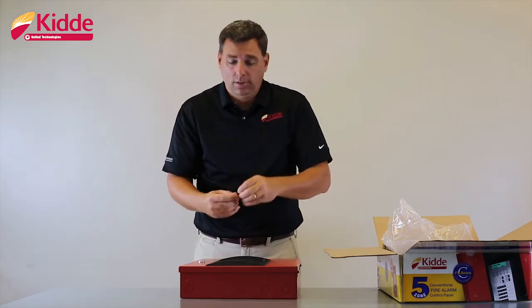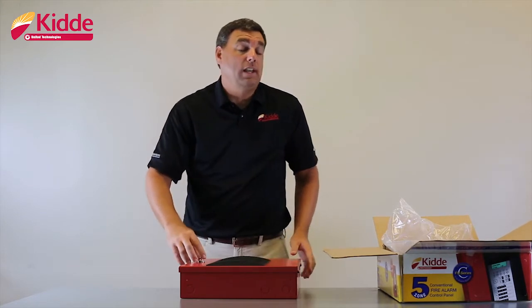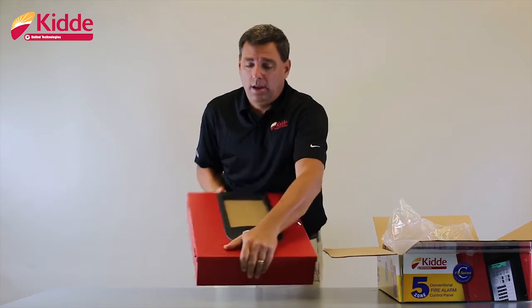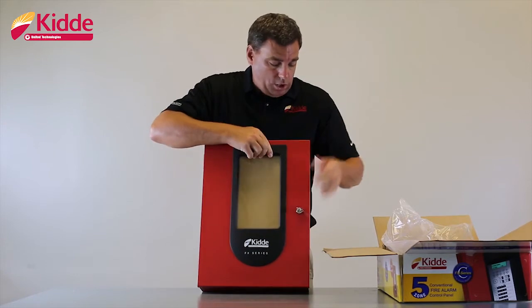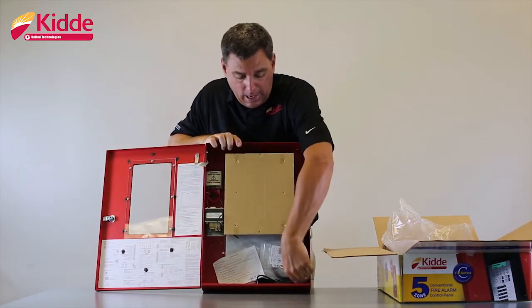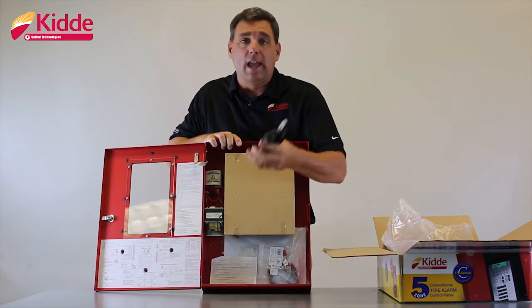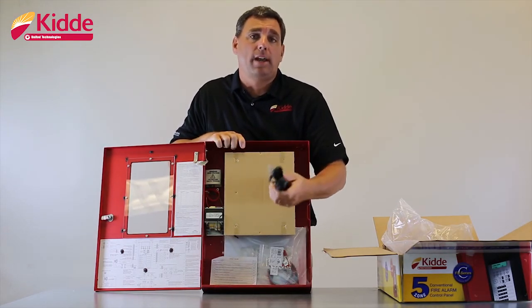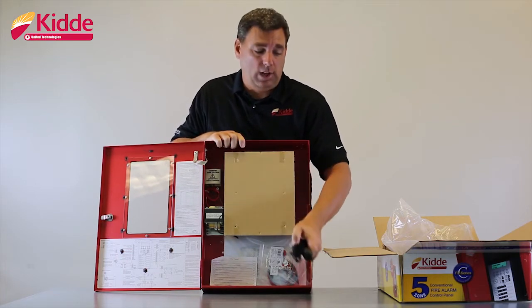If you lose these keys, all of our Kitta branded fire alarm panels use the Cat 45 key. So if those particular keys get lost or thrown away, any Cat 45 key will open this panel door. Once you open the panel door, first thing you're going to see inside are the two RJ cords. These are going to tie the fire alarm panel dialer to the RJ cords at the job site to establish communications between the panel and your central station monitoring center.